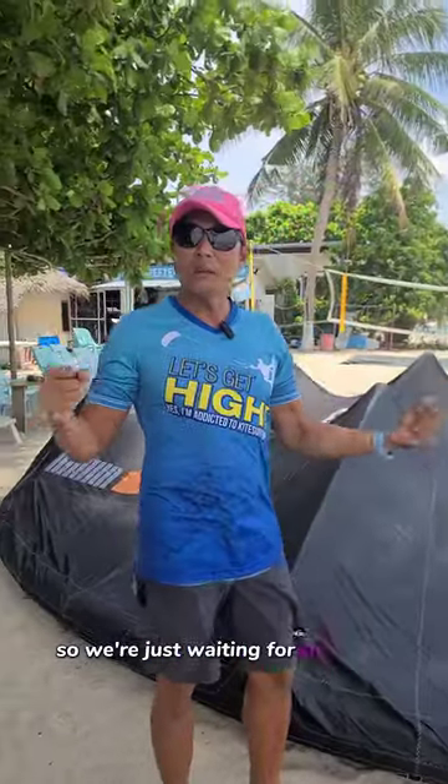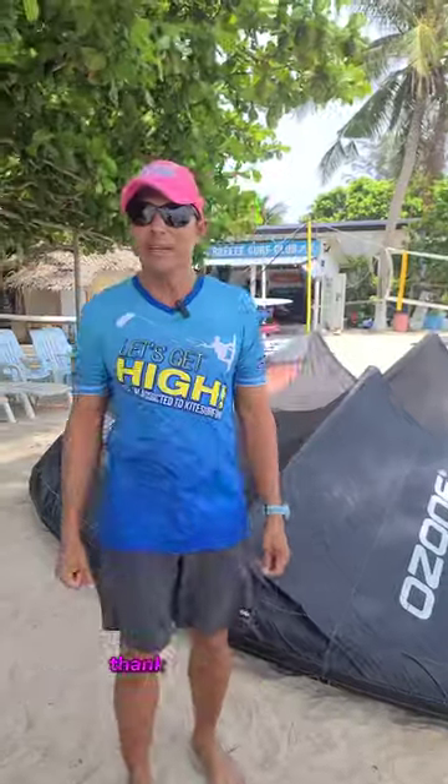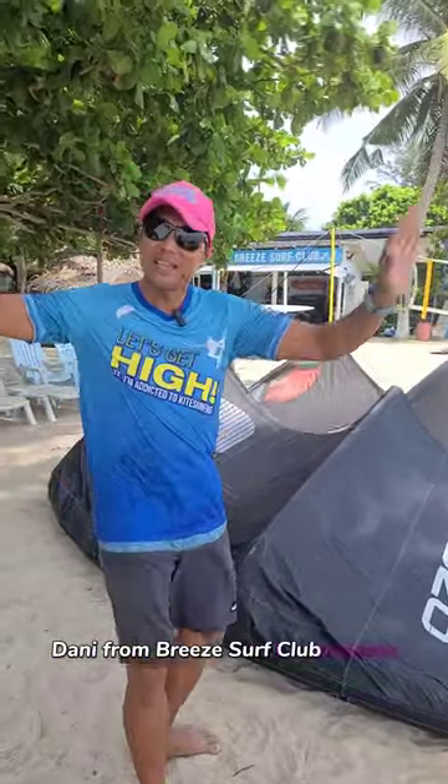We're just waiting for the right proper storm to be testing this out and we cannot wait. Thank you for watching — Danny from Breeze Surf Club saying goodbye from Thailand.